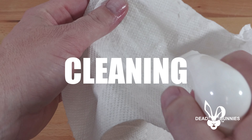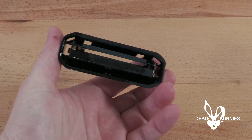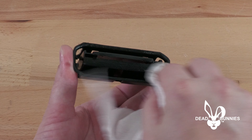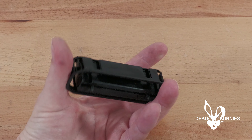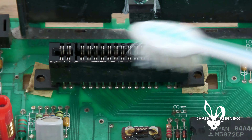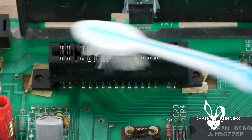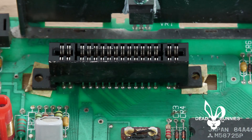Now that everything has been disassembled and all the material has been removed from the cartridge port, I recommend cleaning everything with alcohol. Clean the inside and outside of the cartridge port, including any pre-existing dirt, plus the dust created from removing the material. Then go in and clean the board itself with alcohol, especially where the cartridge is going to make contact with the board. Once this cartridge port is installed, it's not as easy to clean. Once you've got everything clean, you can reassemble everything using the same steps in reverse.